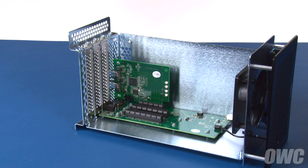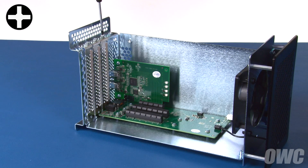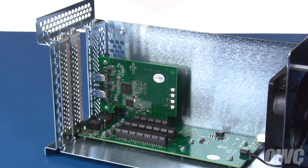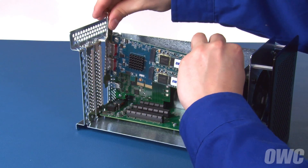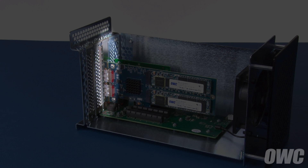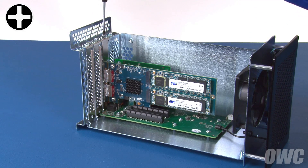First, we need to remove the slot cover that corresponds to the position the card will go in — in our case, the innermost one. Simply remove the Phillips screw that holds in the cover, then lift the cover itself up and out of the bay. Line up the card so that the notch in the connector lines up with the pin in the PCIe slot, then gently push it into place. The rear plate of the card should line up where the cover we just removed used to be. Finally, secure the card in place with the Phillips screw you removed earlier.